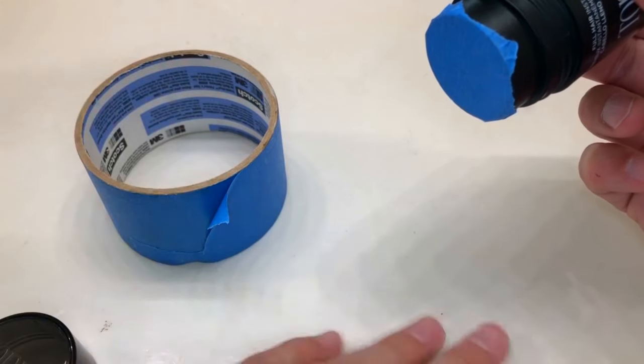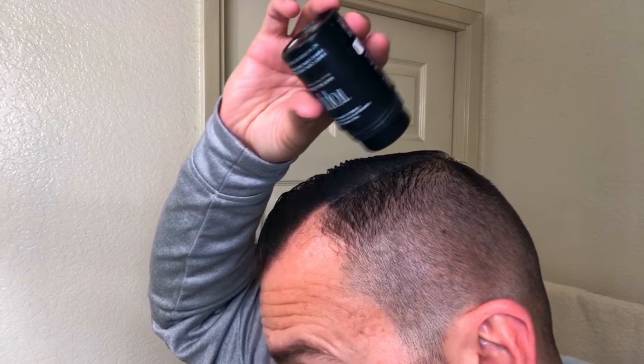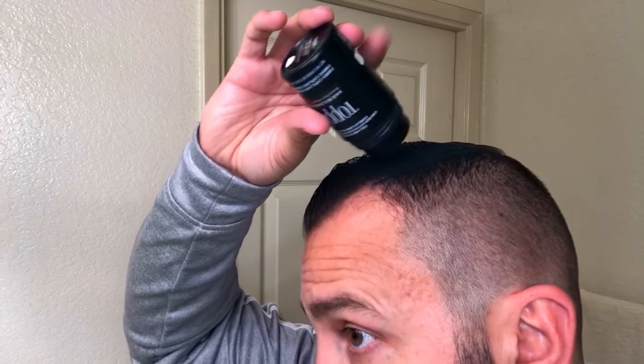Question of the day: which hair fiber do you use and why? Please put that in the comment box below. Thank you guys so much for watching — if you got good information hit that like button, comment below with any questions or suggestions, subscribe, and I'll see you in the next video.